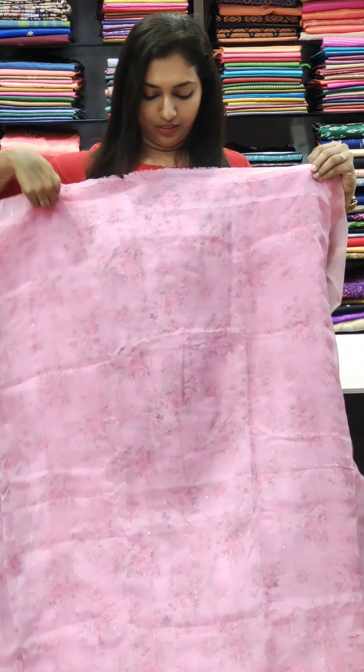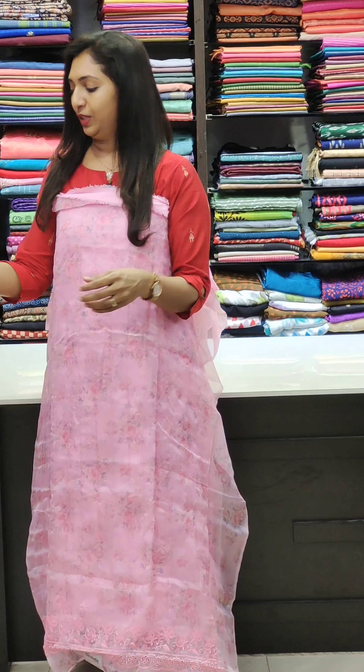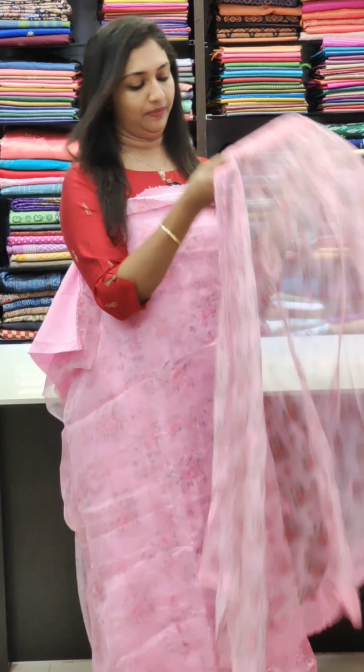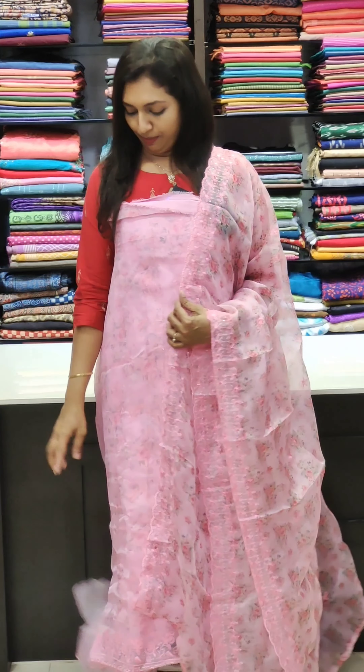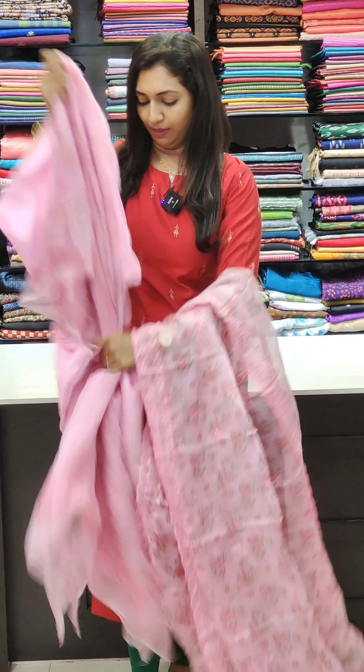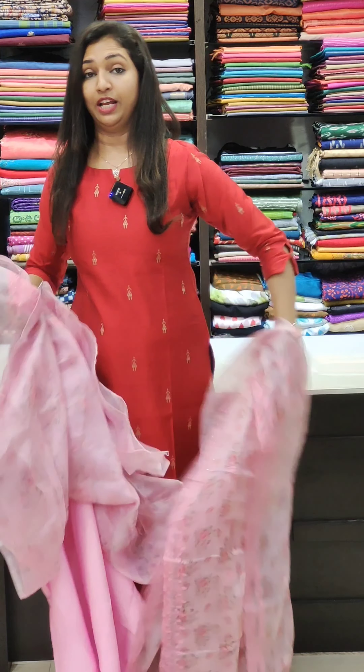The next color is pink — it's a beautiful pink. It's a floral print, it's beautiful. It's 1850.